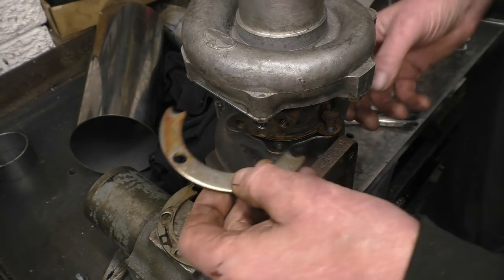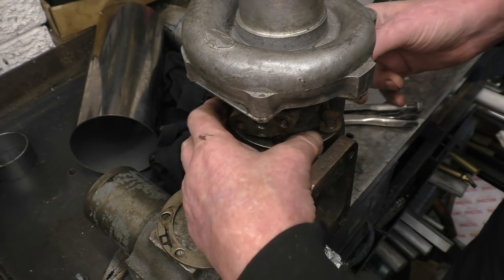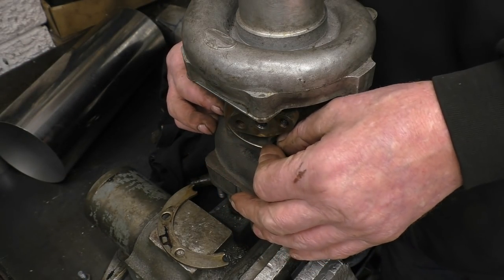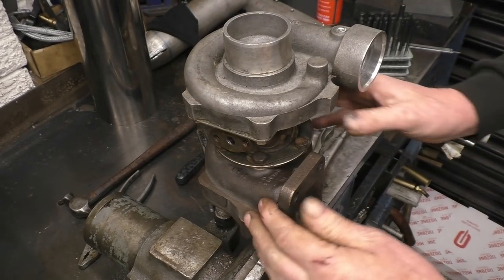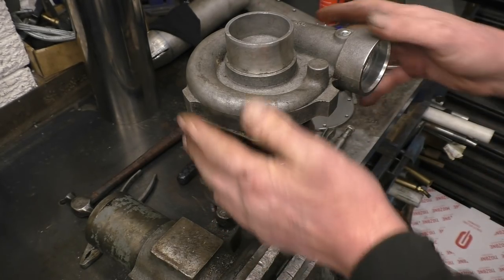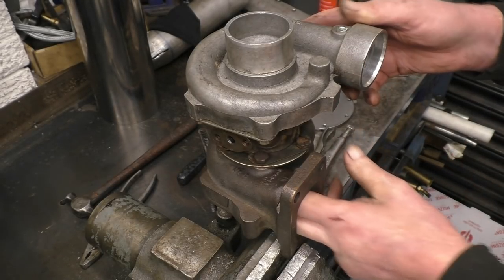These little collars will lock the turbine housing together. So we've got that reassembled in the orientation I wanted - that's the oil hole in at the top, oil drain at the bottom. The compressor outlet comes out of here into your burner can and then back into there.